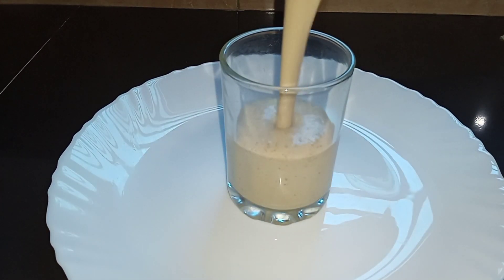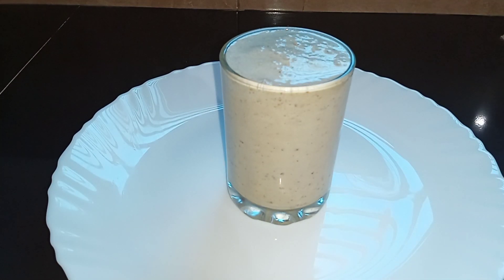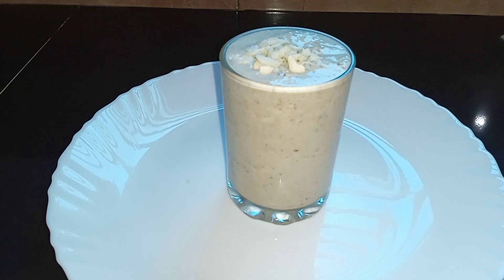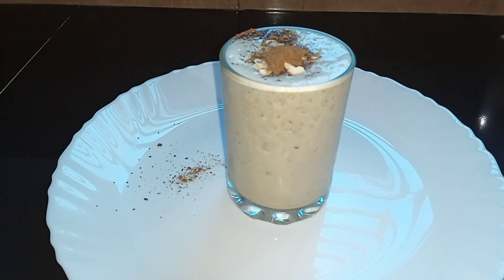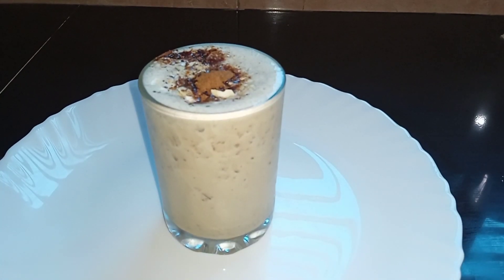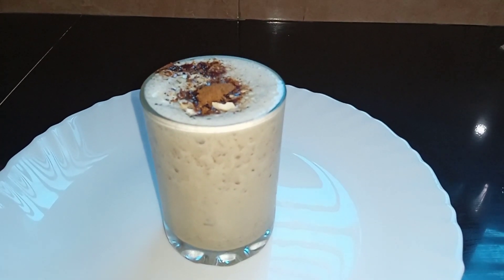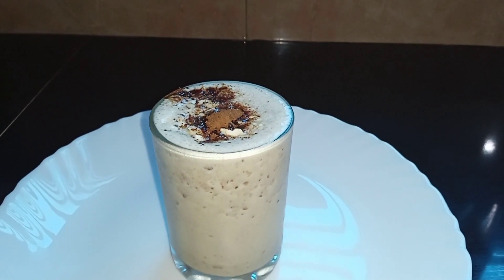Now, I am going to blend this well. I am going to blend it in a serving glass. I am going to blend it a little bit. Although I don't want to mix it too much, the sweets are also good.